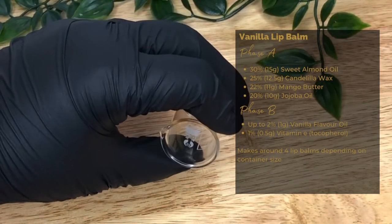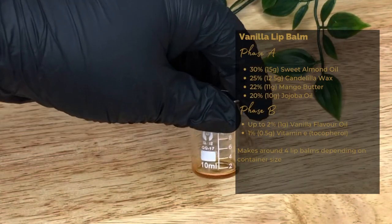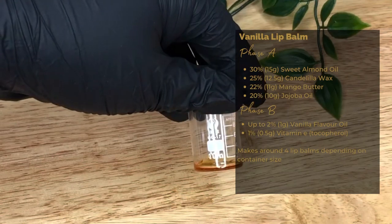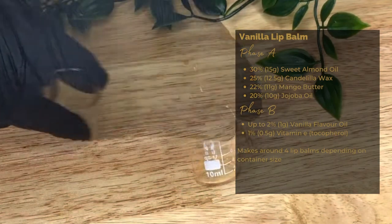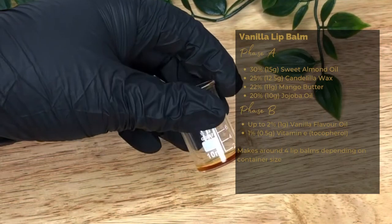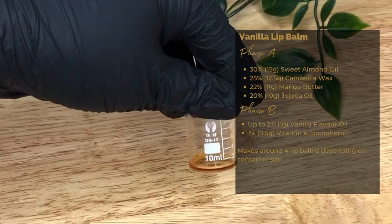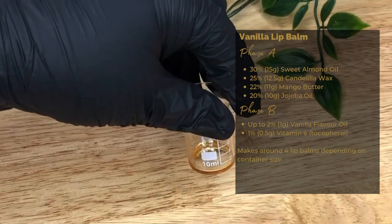And finally, good old vitamin E, 1% or 0.5 grams. It's an antioxidant that will help to stabilise the formula and has the added benefit of softening the skin and helping to prevent cell damage. It is not a preservative — you do not need a preservative in this formula because this is an anhydrous formula, meaning without water.